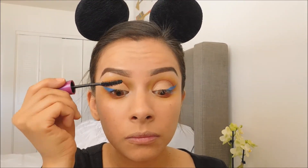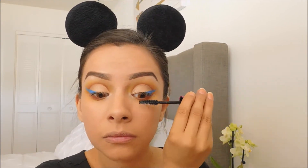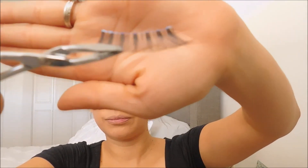Next I will be applying my Falsies Mascara. Now I will be applying my LA Colored Lashes in Diva.